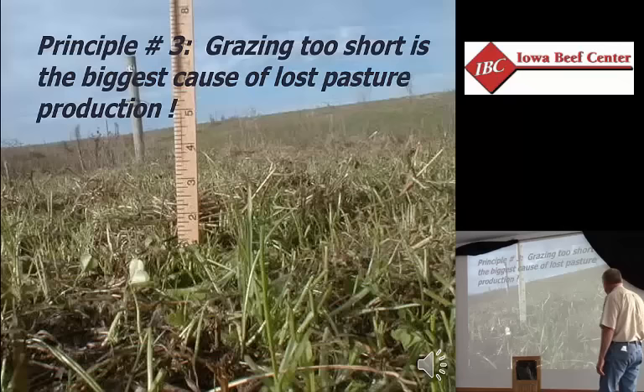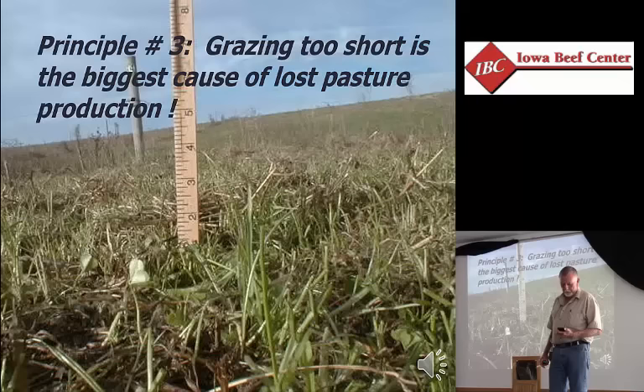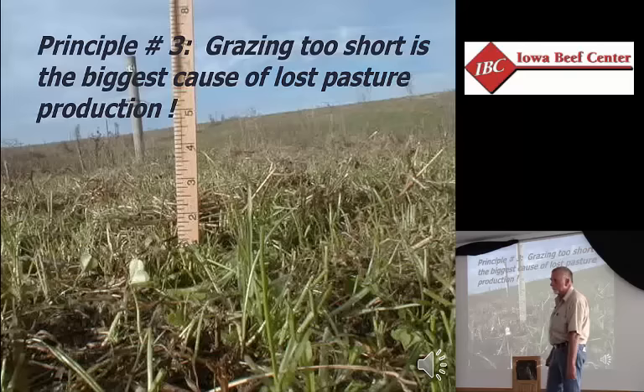There's the phase two residual and there's the phase one — you can see the difference. In my view, grazing too short, too many times, too frequently is the biggest cause of lost pasture production there is. Not that you quit using nitrogen fertilizer, not that you didn't plant a wonder grass from New Zealand — simply biting too short, too many times.